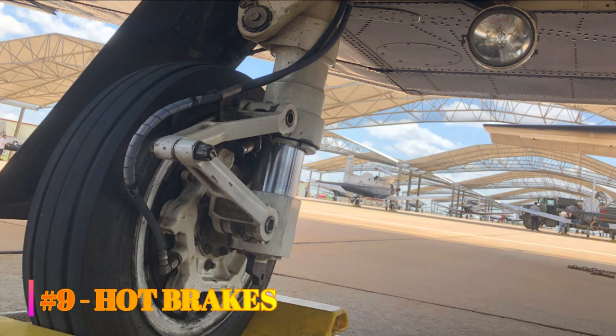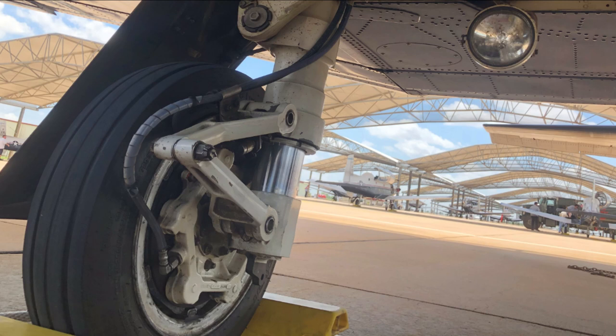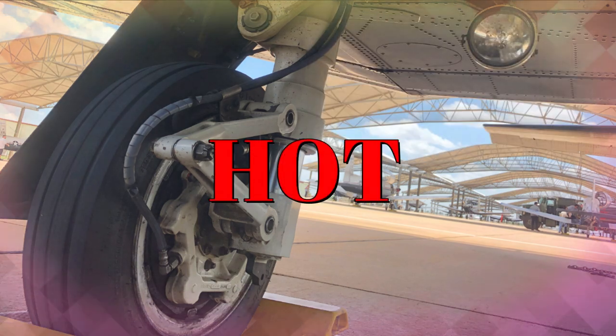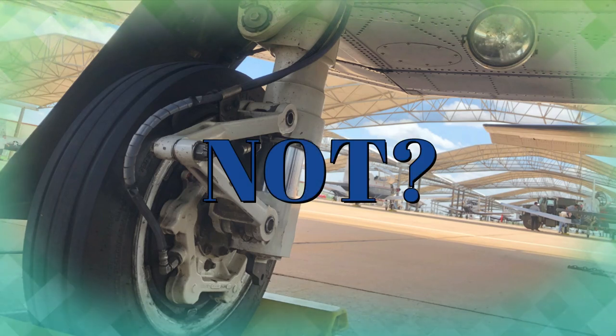Number nine: hot brakes. Since we're talking about the brake system, let's talk about hot brakes. Step one of the engine shutdown checklist is to set the parking brake. This step includes a caution that says do not set the parking brake when hot brakes are suspected. This is the only place in the Dash-1 where the term 'hot brakes' is actually used. There is, however, a warning about what to do if you suspect overheated brakes. Which brings us to the question: when should you suspect hot brakes in the T6? Some people will have you believe 80 knots is the hot brake speed — that is false.